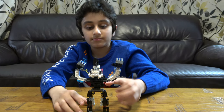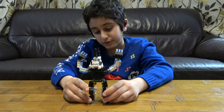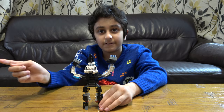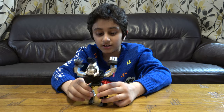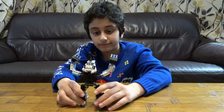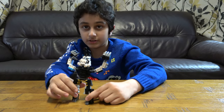Hey guys, today I'll be showing you my new cool LEGO robot. In this video I'm not going to be building it — if this video gets 20 subscribers and 15 likes, I will try my best to build it. But since it is kind of hard, I'm going to show you it very closely so you might even get an idea and build something like this before I make the build video.